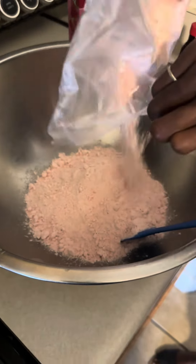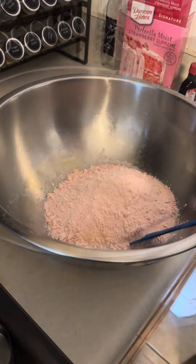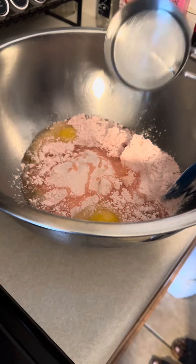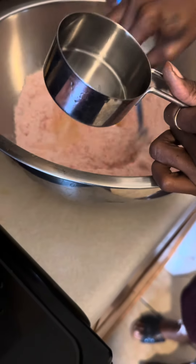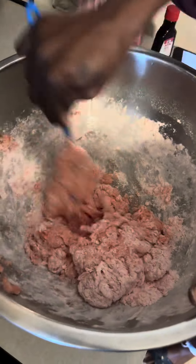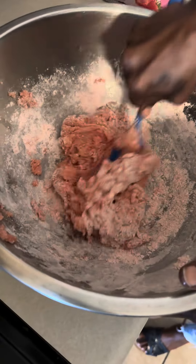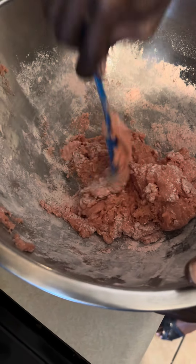Add in a half cup of oil and mix, mix, mix. No water in this recipe — only the cake mix, eggs, and the oil.